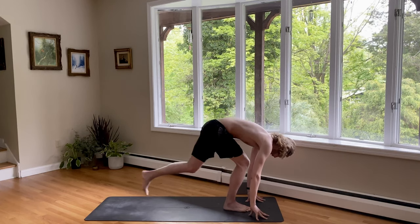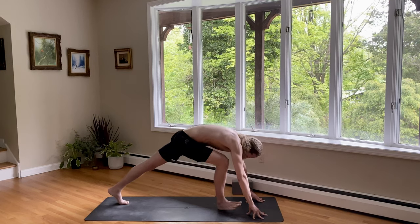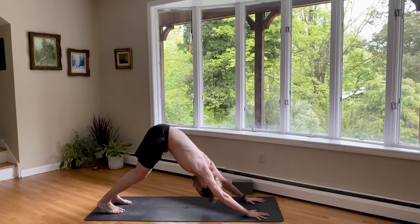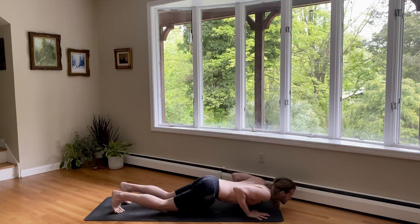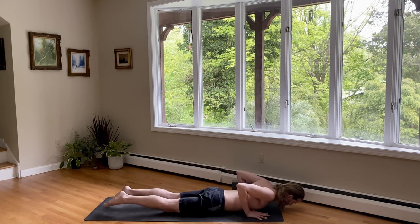Inhale, look up. Step your left foot back to a lunge. And exhale, press back to downward facing dog. Plank pose on inhale. Exhale, knees, chest, and chin to the earth. Inhale, cobra pose. Lift your chest up, shoulders down.